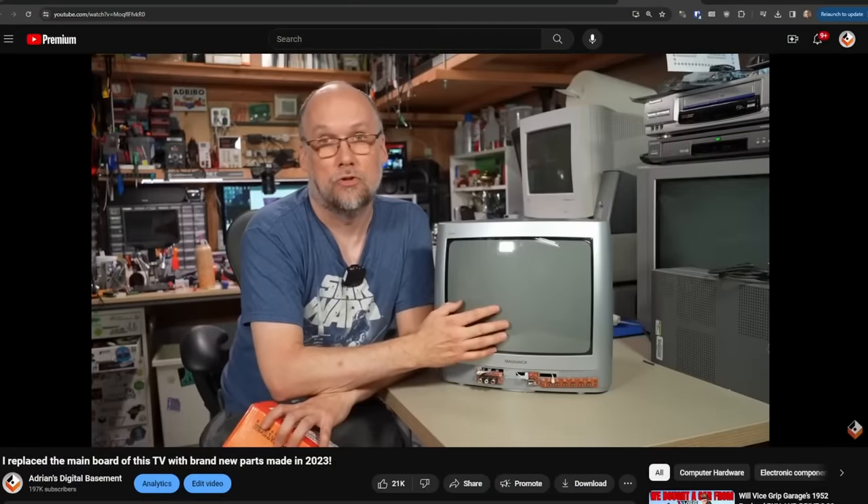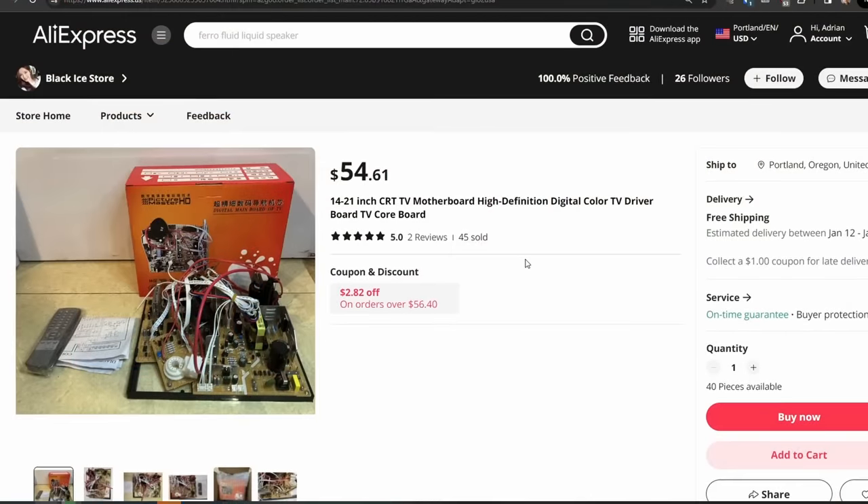Hello everyone and welcome back to Adrian's Digital Basement. Back in August of 2023, I took this trash-found Magnavox Philips 13-inch television set and decided to replace the guts — all the electronics — with what was in this box: a modern, made-in-2023 television replacement board I got from AliExpress.